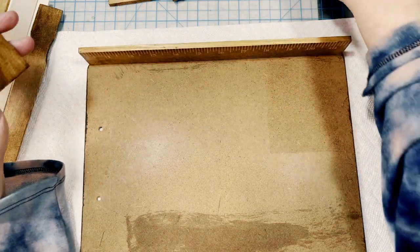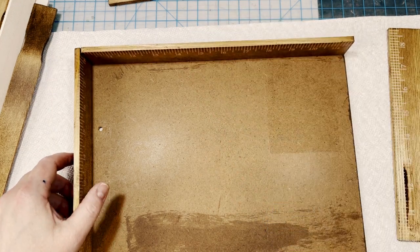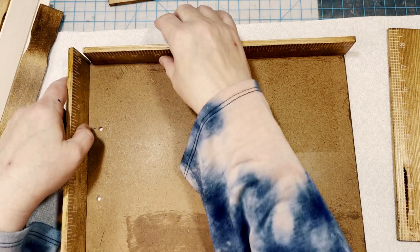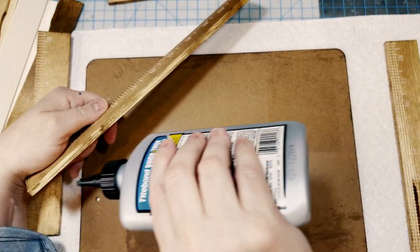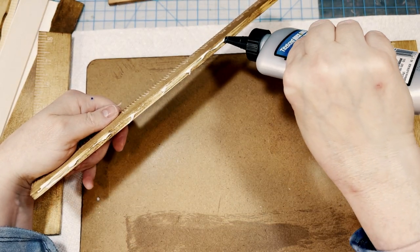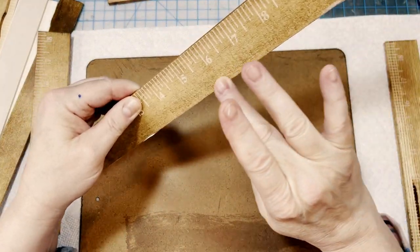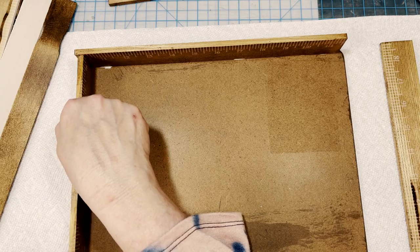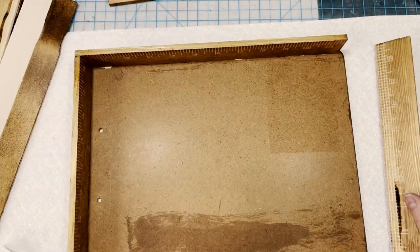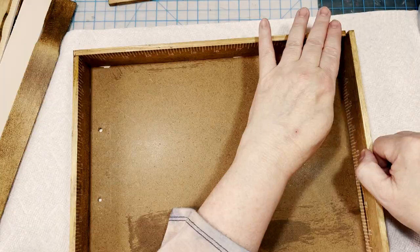Taking my stained frame pieces, I'm going to first partially assemble the frame. I use Titebond Quick and Thick wood glue — I'll link it below. I start by gluing down one of the long vertical sides of the frame to the clipboard on the edge. We want to turn the sticks so that the printed measurements — the ruler that's printed on them — are facing inside so they'll be less noticeable. I then take one of the shorter side frame pieces and glue that down too. I quickly realized I had to remove the opposite short side until I had glued down all of the base pieces.